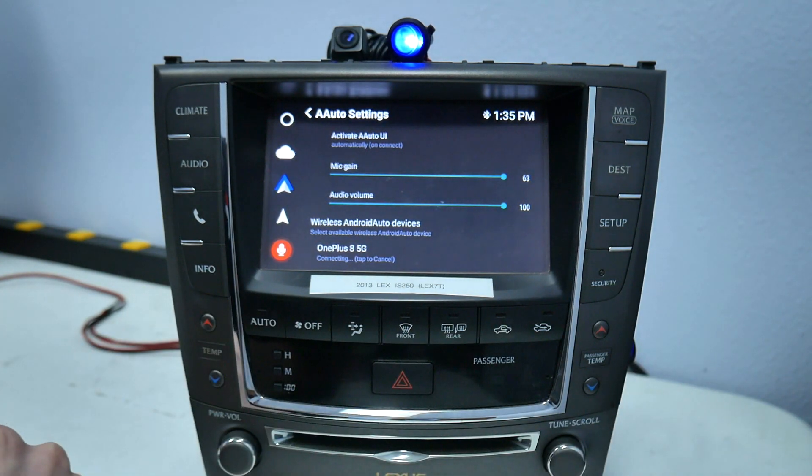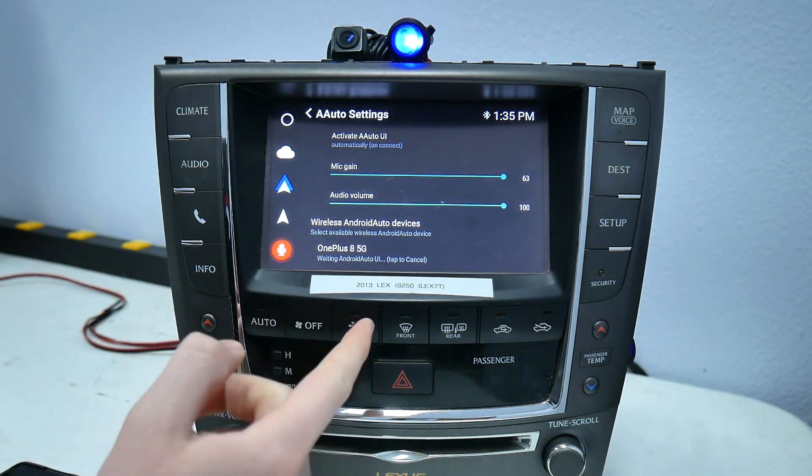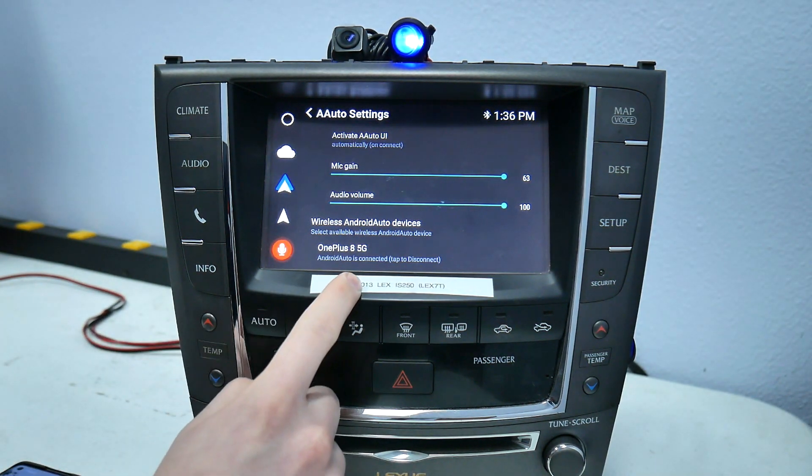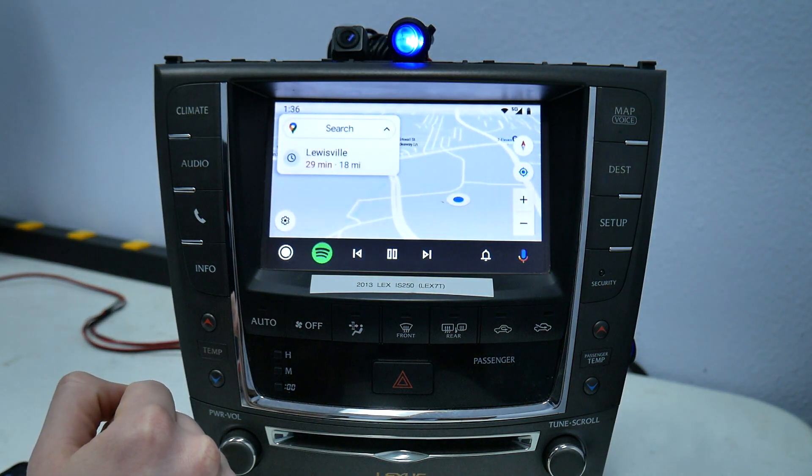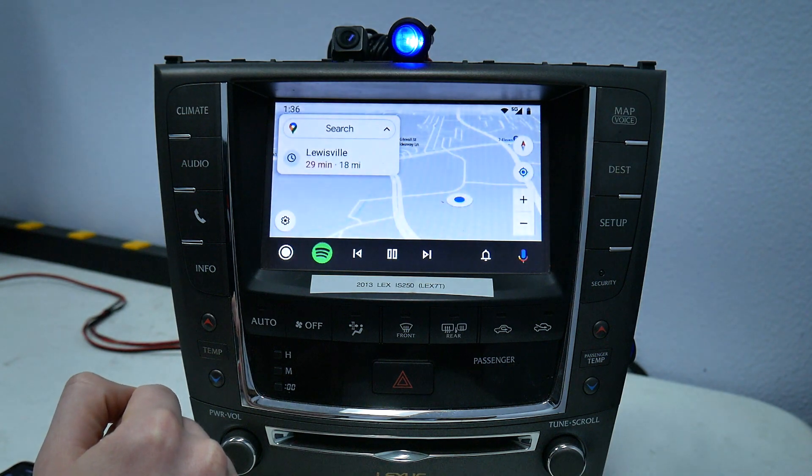Now it has to connect. It will say connecting, then it's going to connect to the UI and it will say Android Auto is connected. You'll see it pop up here, and that's how you connect wireless Android Auto.